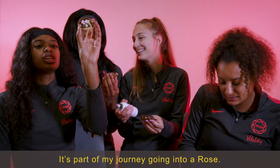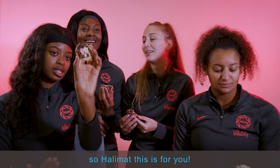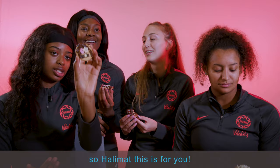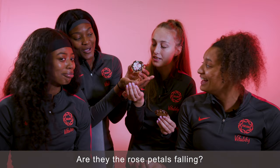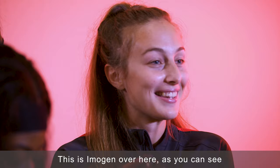Guys, this is my little human biscuit, and this is Hallie. This is her game face — she's got a straight face. Hallie, this is for you. But it's a rose crest. Are they the rose petals falling? Yeah, these are the rose petals falling, which symbolise each individual rose.